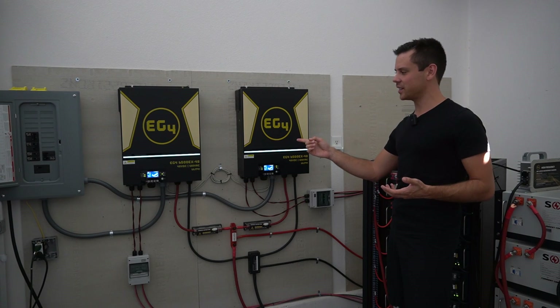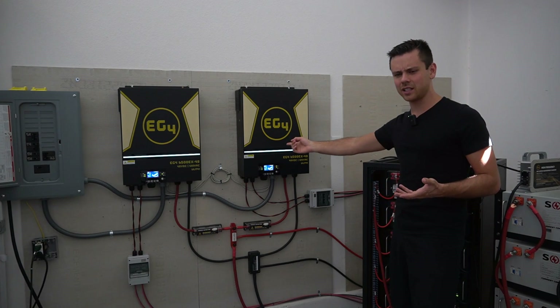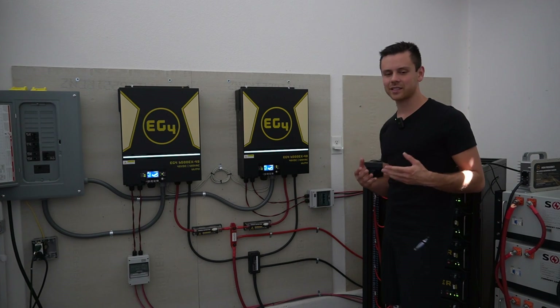If you see someone online trying to compare an LF inverter to an HF inverter and saying 'it keeps shutting down' — of course it's going to shut down. LF inverters can handle a massive surge capacity. Please stop comparing those.